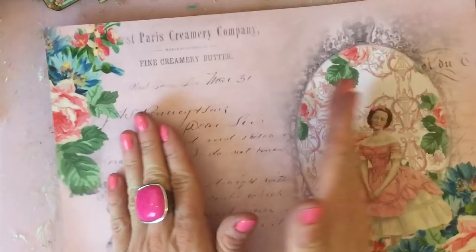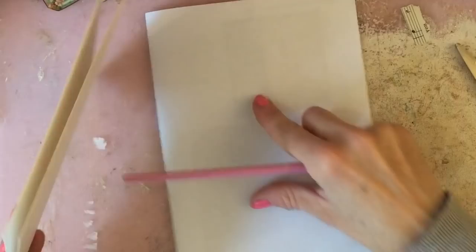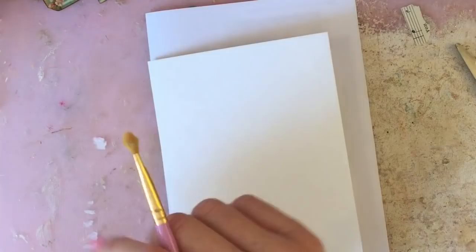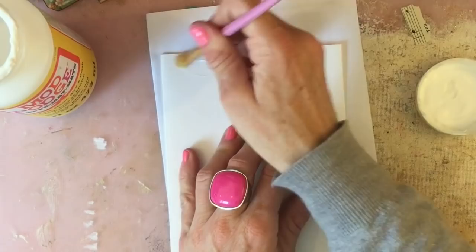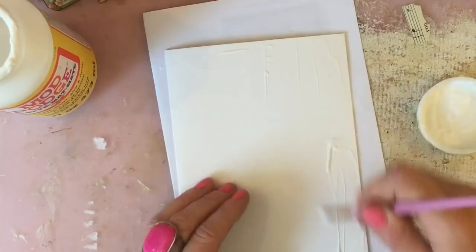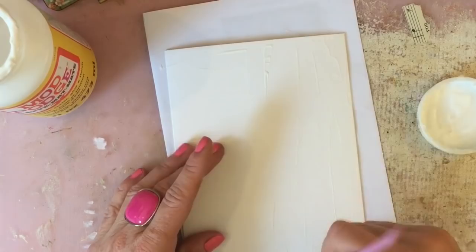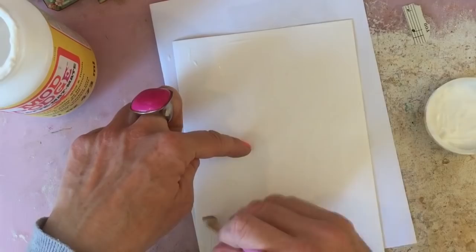First of all I'm going to use this piece of paper as my surface to lean on, and I'm just going to mod podge the background paper onto the card. I'm using mod podge rather than glue because I don't like air bubbles where it's not been glued down properly. With mod podge you can get a better covering over the entire thing, and if anything isn't glued down you can go back in and pop it. I'm going right to the edge of the card.